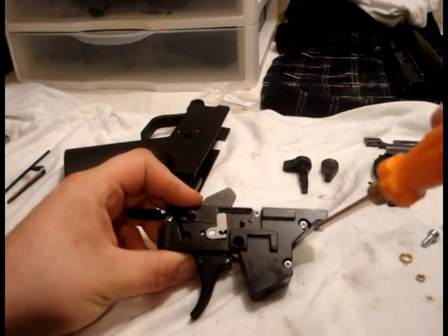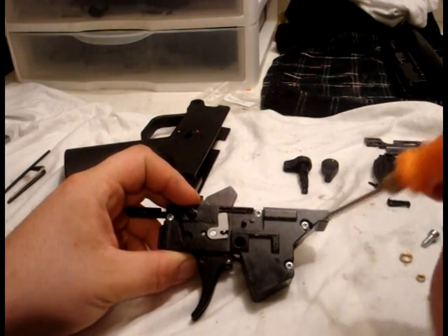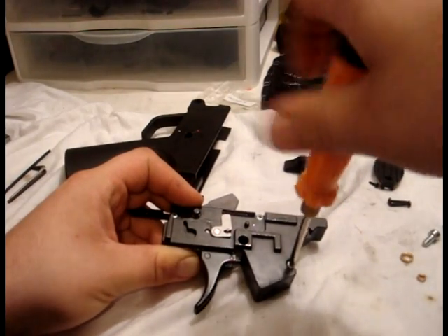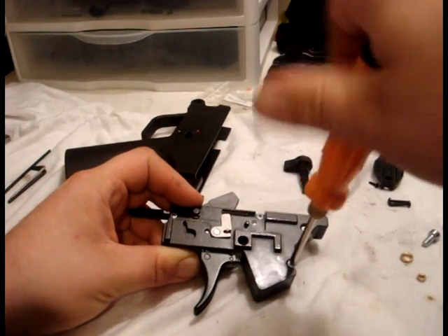If you've got any of the molly lube that you used on the bolt hold open spring, apply it just on top of this to make sure that it stays in place. Now we can remove each of the screws individually and upgrade with the new Allen head screws. It doesn't really matter what order you do it.